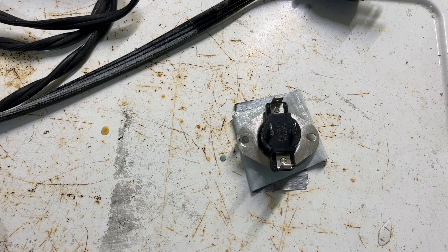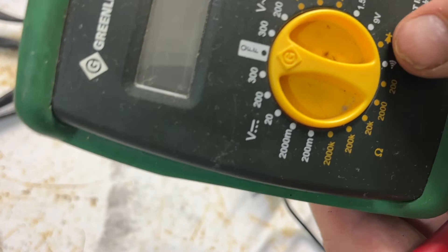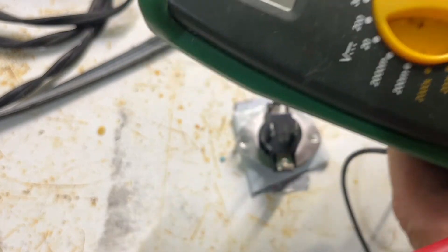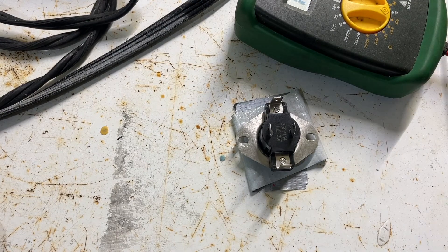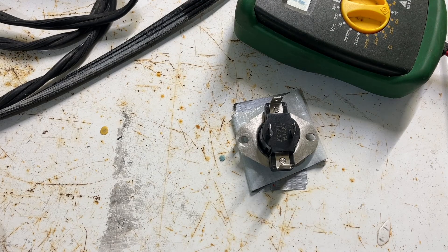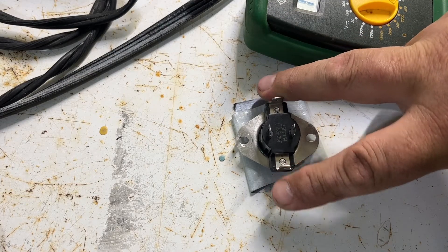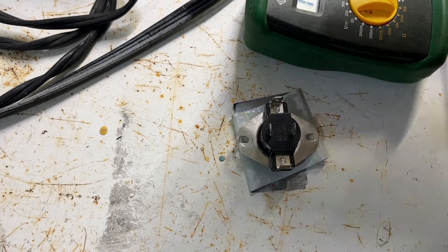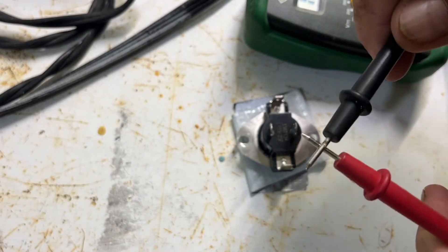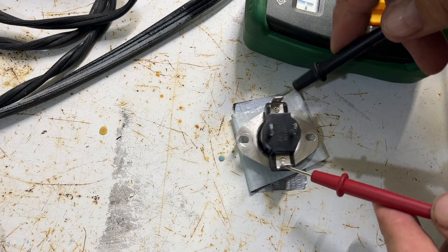To test for continuity it's very simple. Get yourself a multimeter — basically any kind — and put it onto the continuity tester setting. If you've got a sound version like this one, that's easiest because it makes a sound. You take the two probes and first thing you do is calibrate your multimeter by touching the two prongs together. Then you touch one probe to one side of the switch. If you get sound, that means you've got continuity.